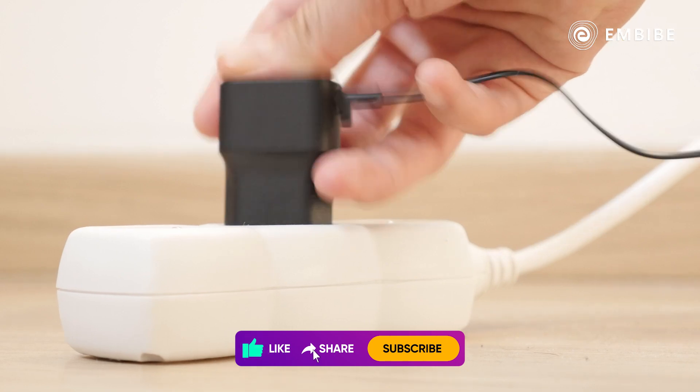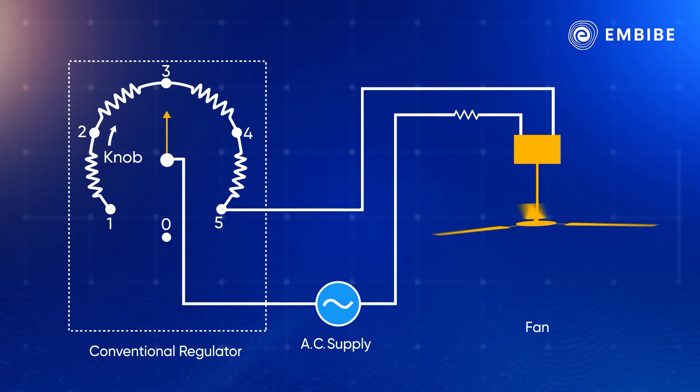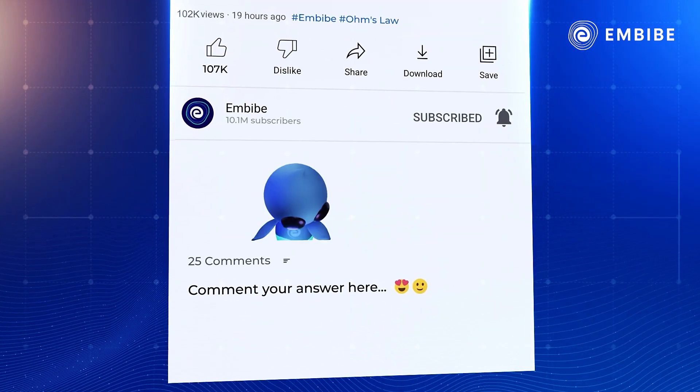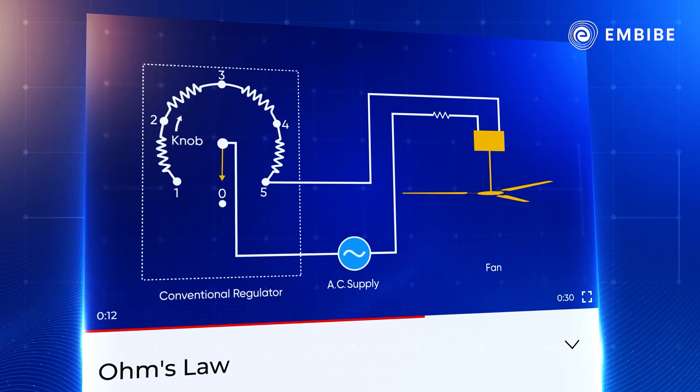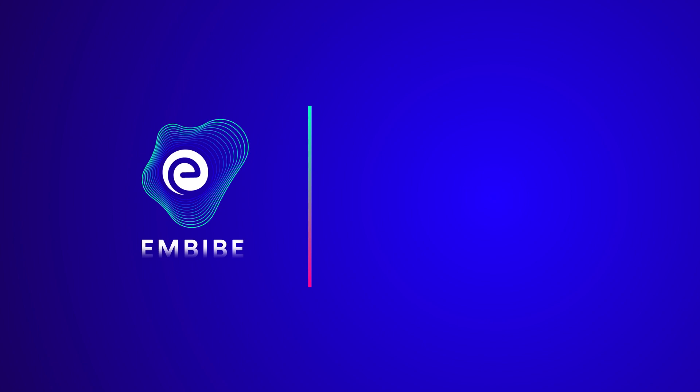Ohm's law also works on mobile chargers, electric heaters, irons, and much more. Why do you think the fan stops spinning when you turn the regulator knob to zero? Please answer in the comment section below.